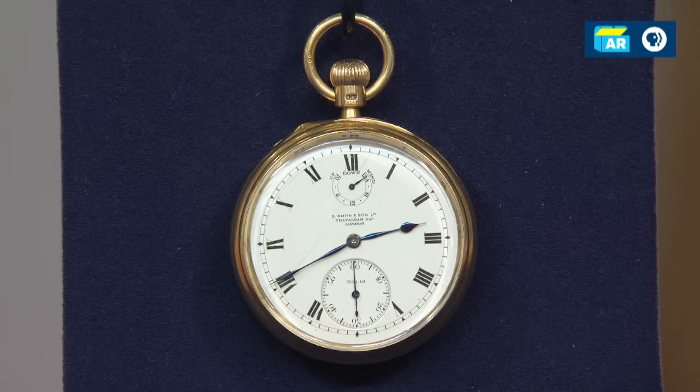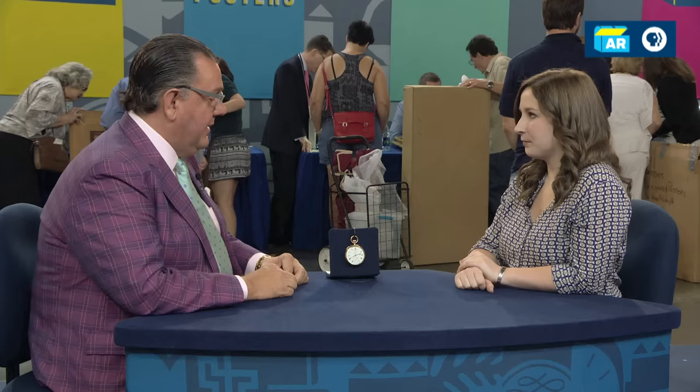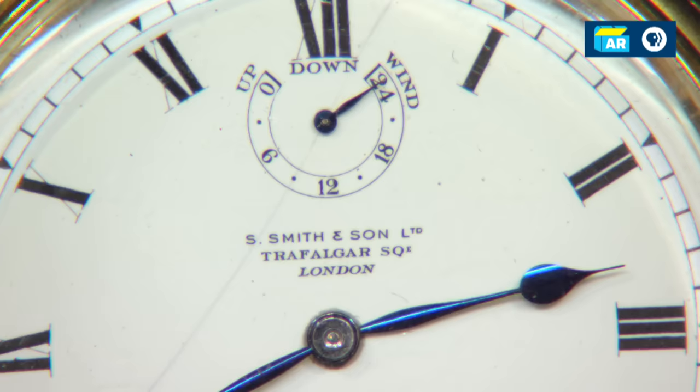We know it's a pocket watch. It's 18-karat gold. It was made by Smith & Son in London. They were famous watchmakers — they made watches for the British royalty. They made them for the Admiralty, for the Navy. They were very famous for making chronometers and very accurate timepieces. They also made watches for the King of Spain.